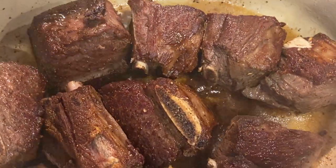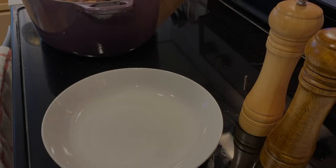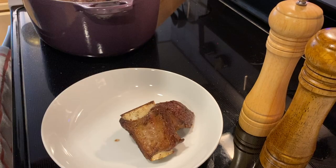When you're done, this is what you should be seeing. Remove the short ribs and let them rest.